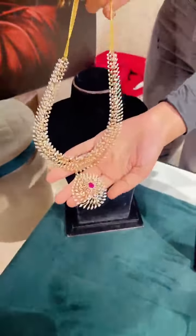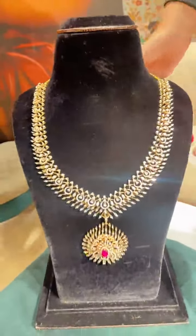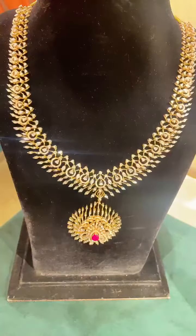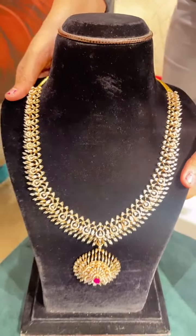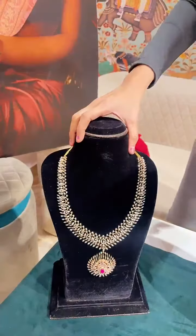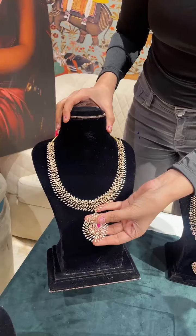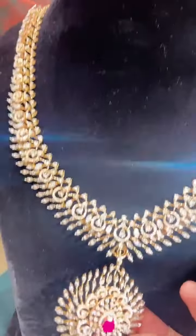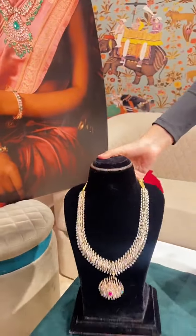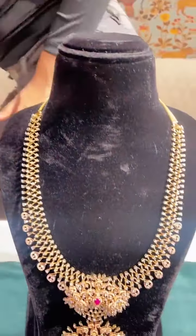Let's begin with the new and latest collection. Just have a look at this beautiful diamond heart — it is very lightweight, this is a cluster setting. This is a nice setting diamond heart. The pieces I'm showing you today are very lightweight, lesser in caratage, which can be worn easily during your traditional functions. These are traditional diamond necklaces and haars.